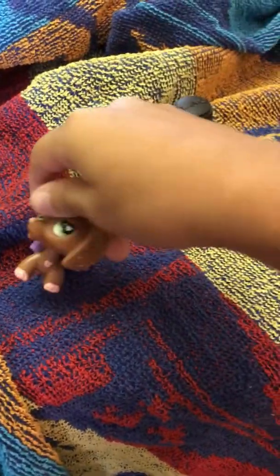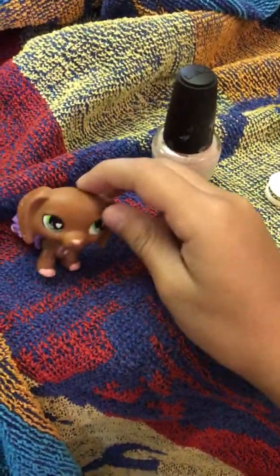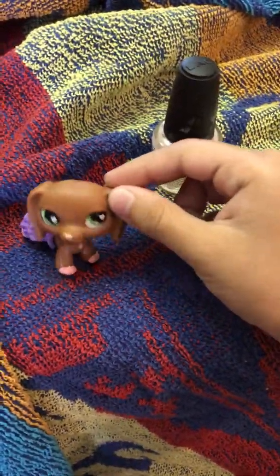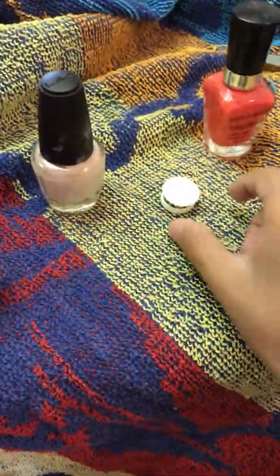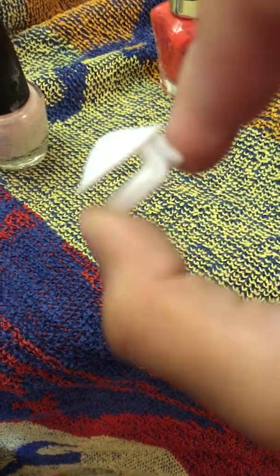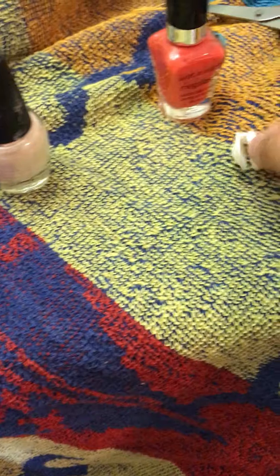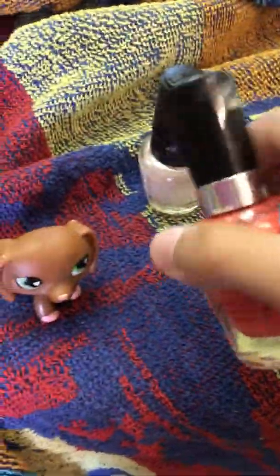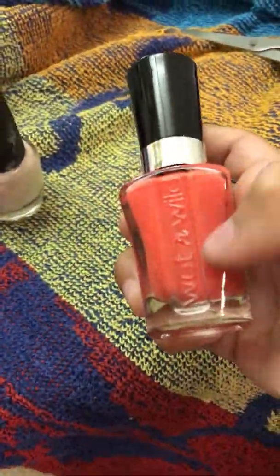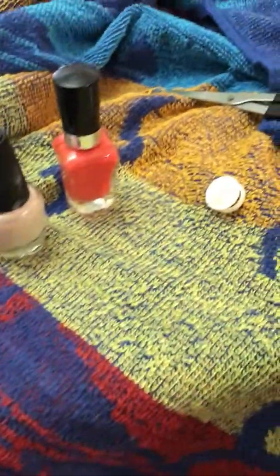Hey guys, it's me Suhey Lee again with another video, and today I will be showing you how to make an OPS color DIY. All you need is like a jar thing — you know those little jar things — you'll need this for the base color, and you'll need nail polish or any type of paint. I'll be using these two colors but you can choose any colors you want, and you'll need scissors.